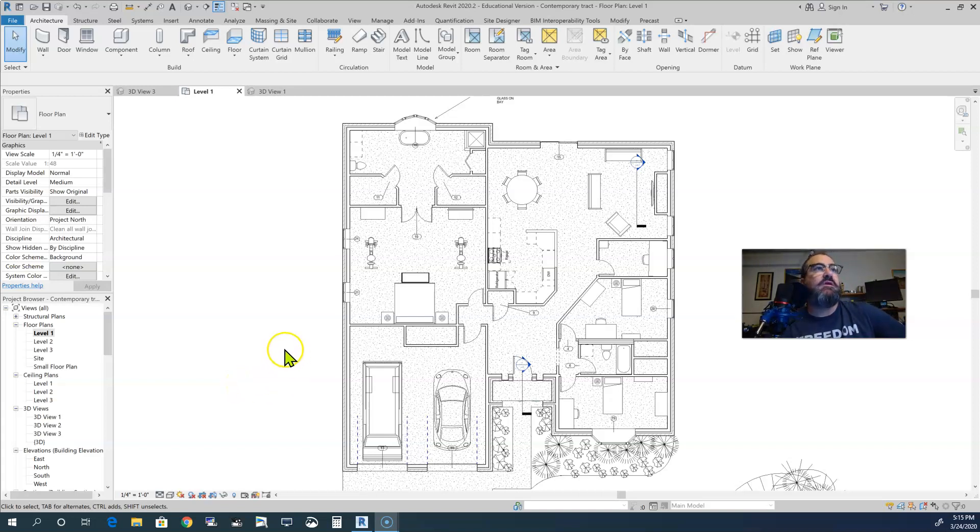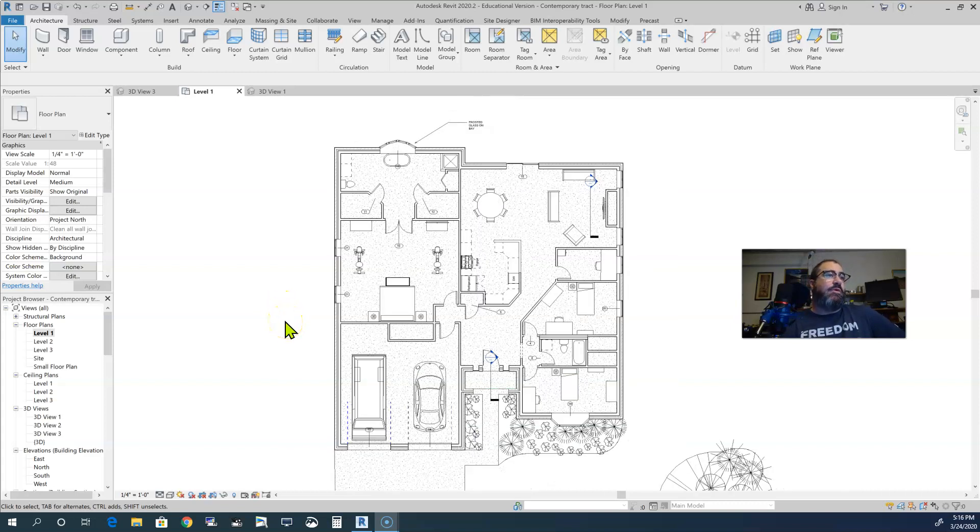Hello again students. This is a continuation of our home design project — the one you are designing on your own, or this might be where some of you are just now beginning. It's a continuation: we did the first home design where you basically copied me and got it to a basic level. From that level, you stop and go into doing your own design and follow the more advanced videos in Schoology, which you'll need to complete your own design.